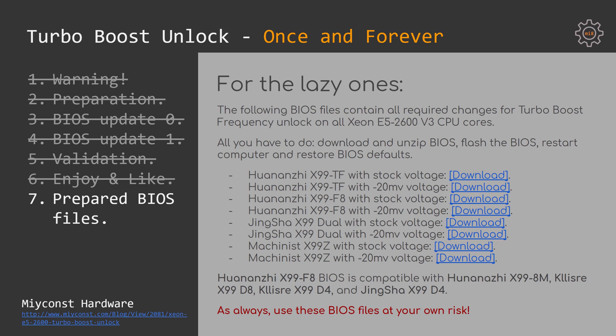If you don't want to do the TurboBoost unlock yourself, I provide a bunch of different BIOSes to download and flash straight to your motherboard. Follow the link in the video description. There you can download BIOSes with TurboBoost unlock for Huananzhi X99-TF, Huananzhi X99-F8, Tinsha X99-Dual, and Machinist X99-Z motherboards. Each BIOS is available with stock voltages and a -20mV offset. Note that the Huananzhi X99-F8 BIOS is also compatible with Huananzhi X99-8M, Kllisre X99-D8, Kllisre X99-D4, and Tinsha X99-D4 motherboards. As usual, use these BIOSes at your own risk — Chinese manufacturers may change their boards at any time and the provided BIOS might not be compatible with your specific board. If you don't want to risk it, prepare the BIOS modification yourself.